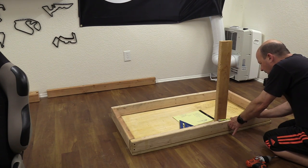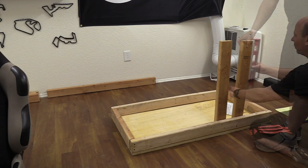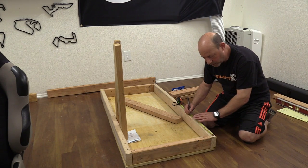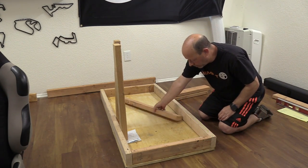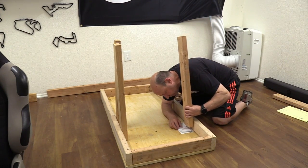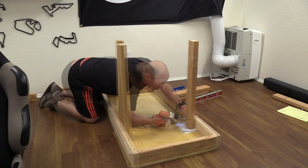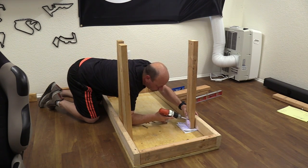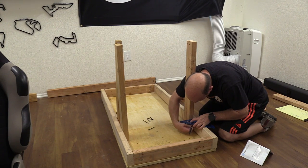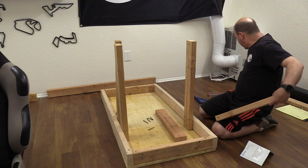After making that measurement I do the same process — distance, flushness, and finally level — before attaching it permanently. On the left-hand side I mount a 27-inch upright the same way, at the same distance as the forward brace: distance, flush, level, attached. You can now see the basic shape of a sim chassis starting to take form.